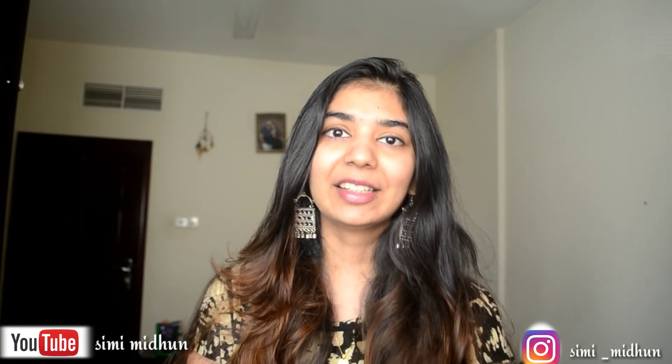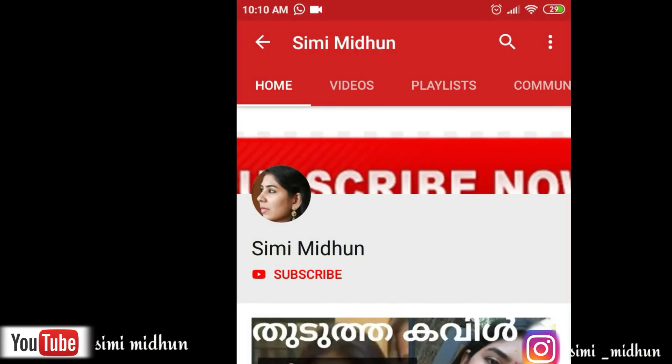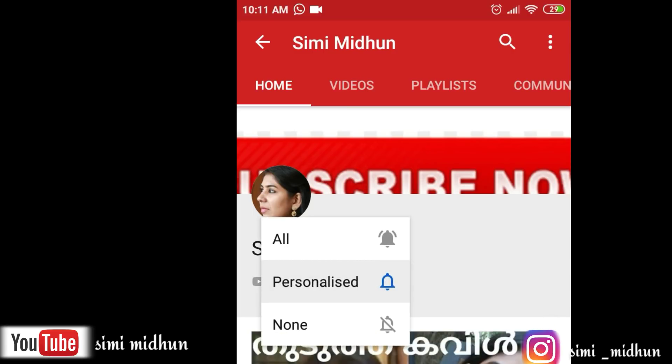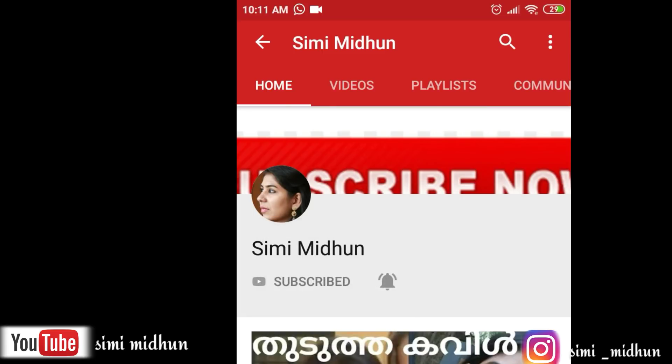If you are subscribed to my channel and you don't have a thumbs up, please subscribe to my channel. If you click the notification button, press the bell button so you can get notified. Please subscribe.